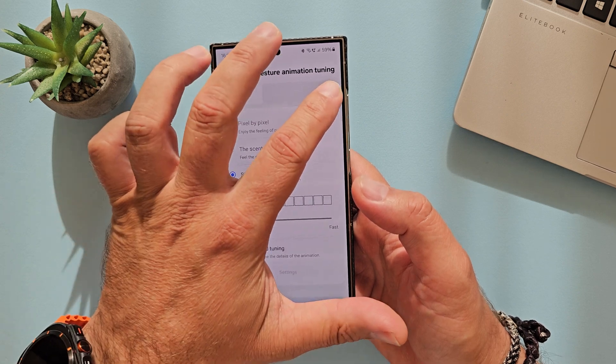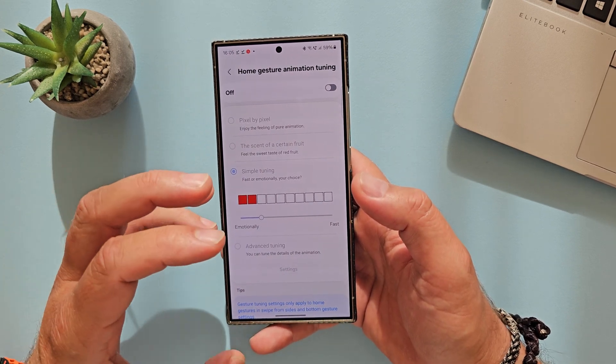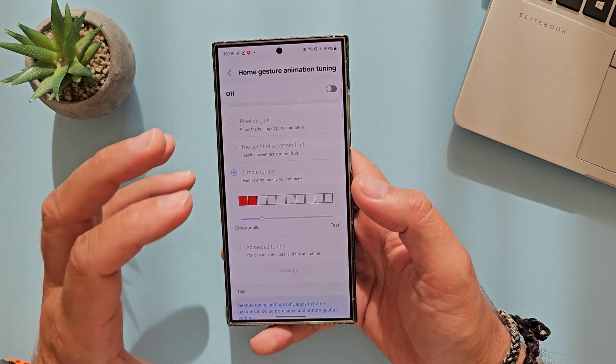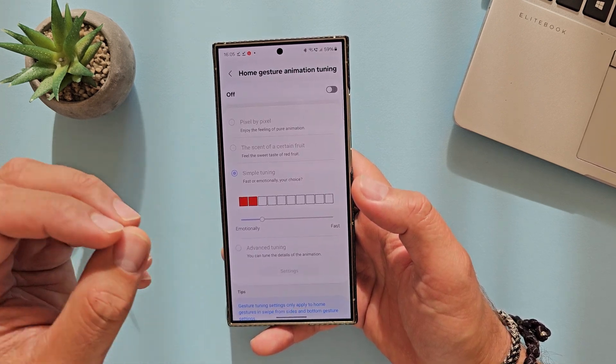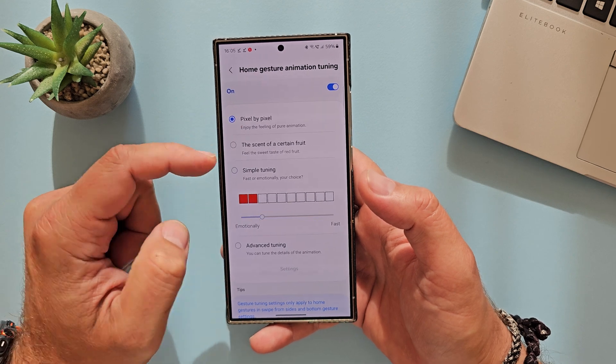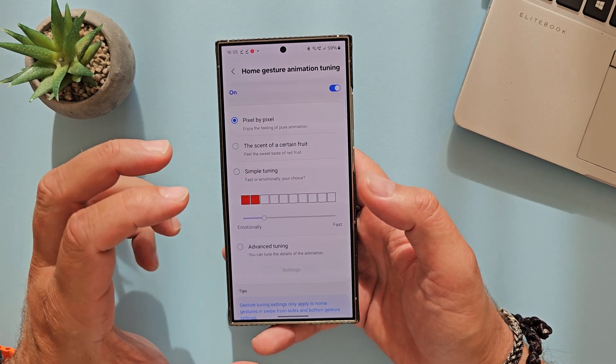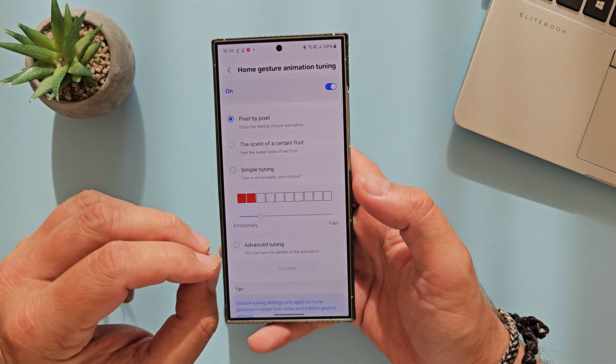So I'm thinking with this setting — home gesture animation tuning set to off — it's going to be pretty much as the Samsung team meant it to run. But if you're not happy, you can click on, and then we have three options. The pixel by pixel, enjoy the feeling of pure animation, which I believe is going to be a very quick animation.